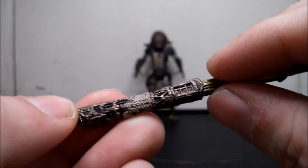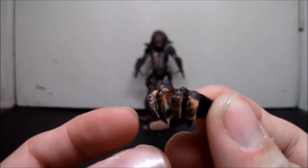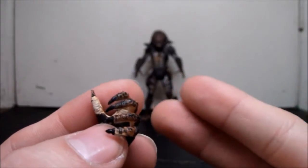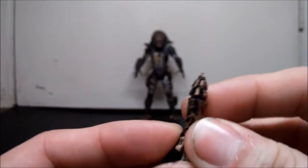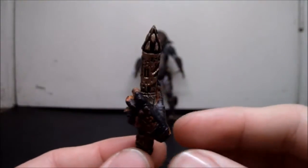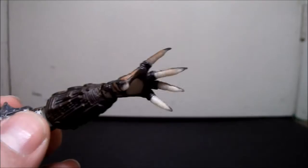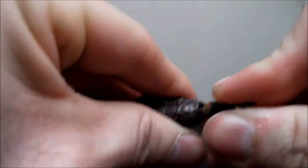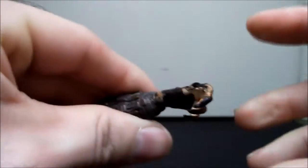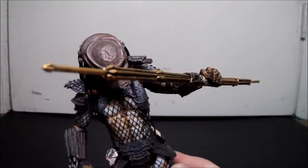There's also a changeable hand — he has a total of three hands: the two already on him plus this extra one meant to hold the staff. It actually works, unlike McFarlane's hands which don't really fit the staff. NECA gives you this swappable hand and to change it you just grab it and yank it off — it's not too easy to remove, which is good so it doesn't feel loose. You snap it on and he can hold the extended staff. Looks great — way better than McFarlane's.